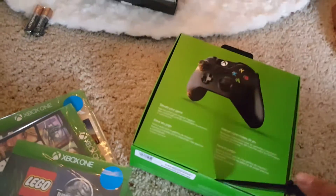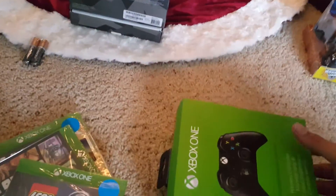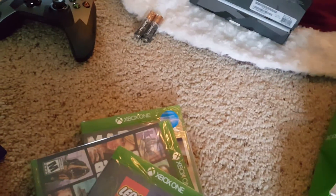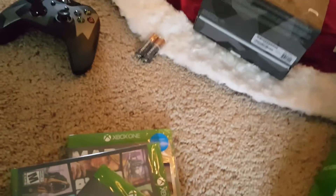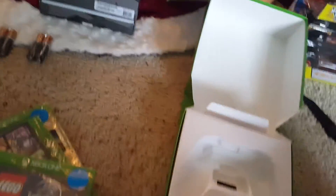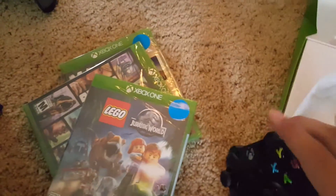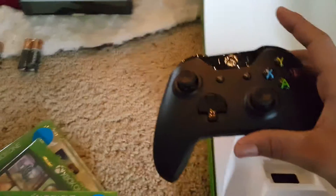Let's crack into this Xbox controller and see what the regular one looks like — I have not yet played with a regular Xbox controller. There's nothing in there, you can see right through it. That's where the batteries go in that little compartment. Once again, some batteries double-A, courtesy of Xbox.